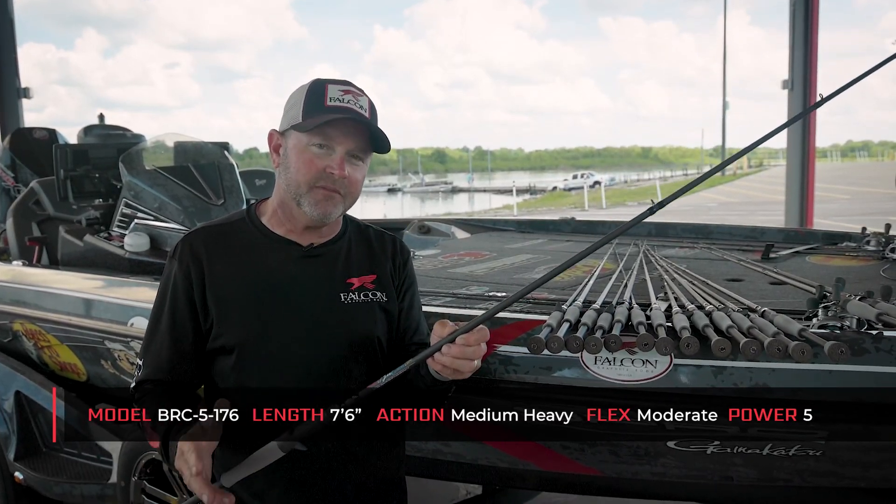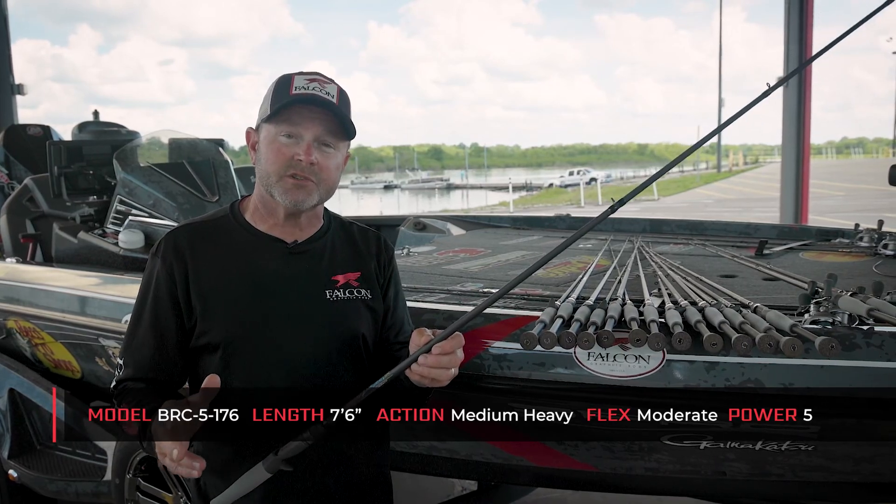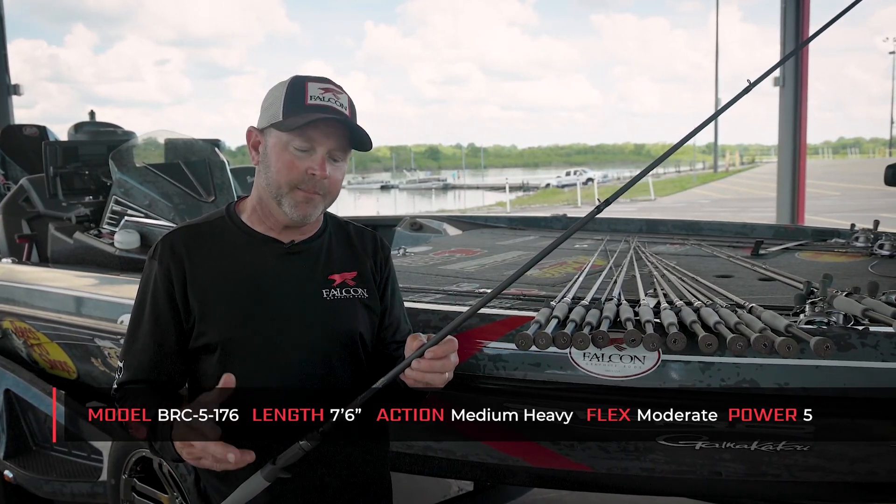Medium heavy action, medium flex, a lot of length — seven foot six inches long — rated for 12 to 25 pound test line.